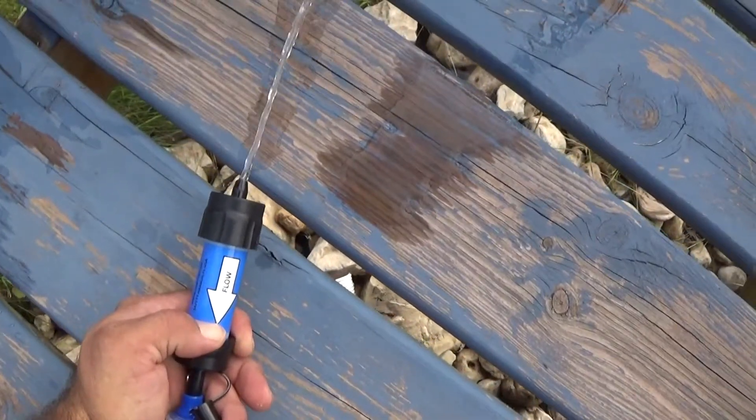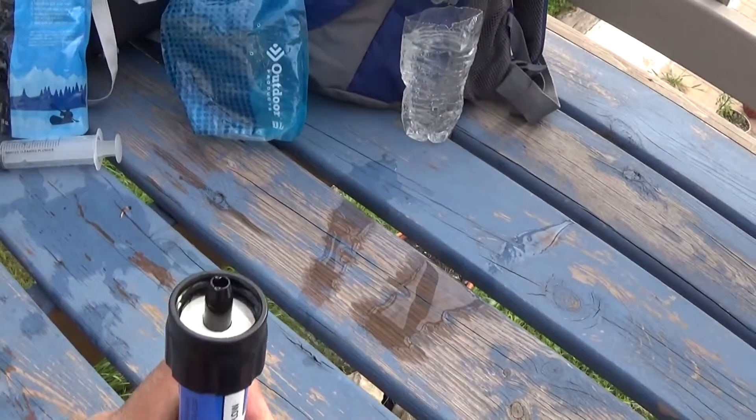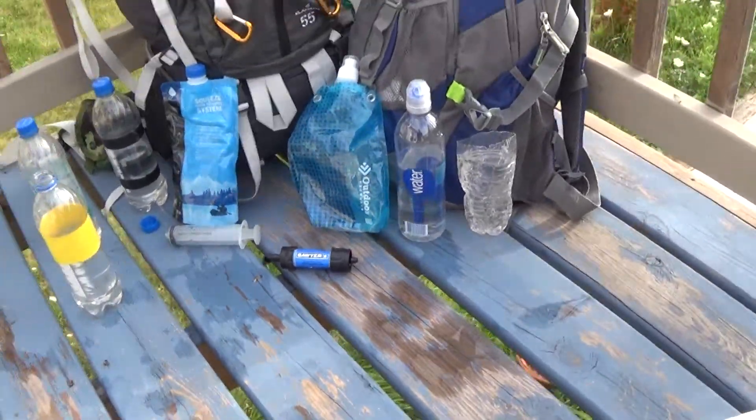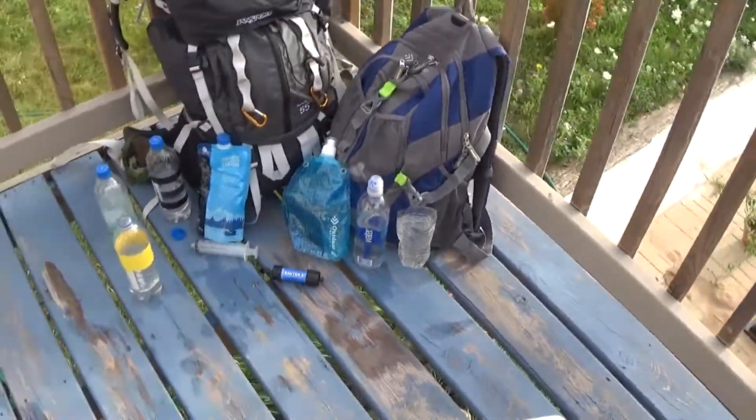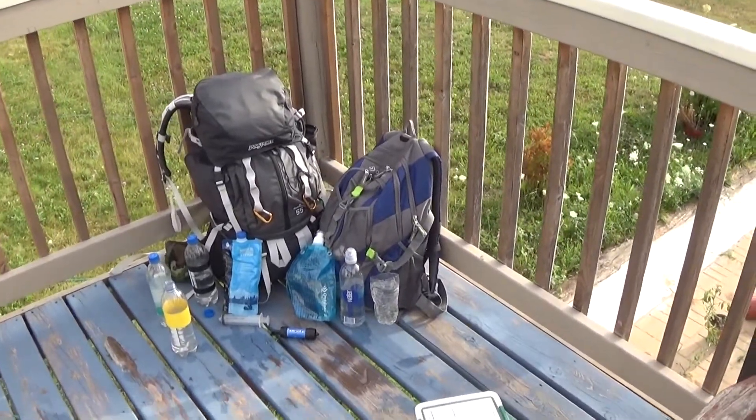I'll show you one more time. There — easy way to back-flush. Thanks for watching my review on that mini Sawyer filter, and once again, thanks Uptrail 71.